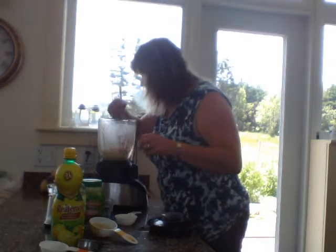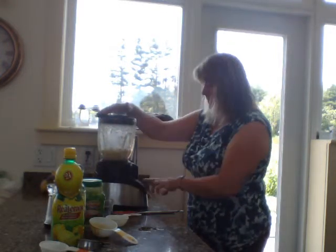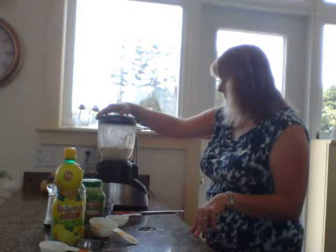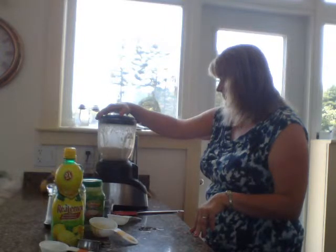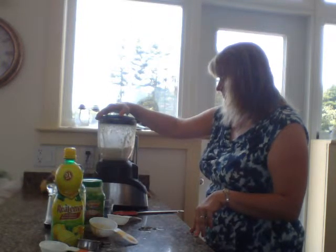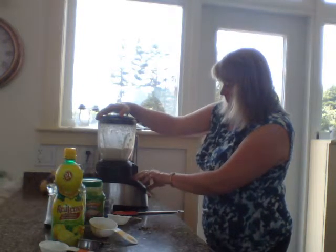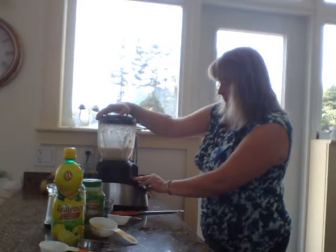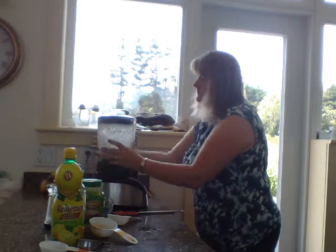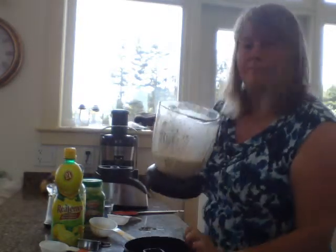You have to scrape the sides a smidge. Add a smidge more water. I'm probably putting in about a quarter of a cup of water, maybe a little more, so I'm going to get a little bit of water.